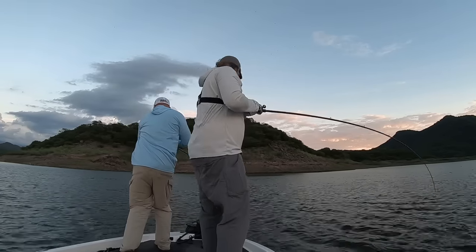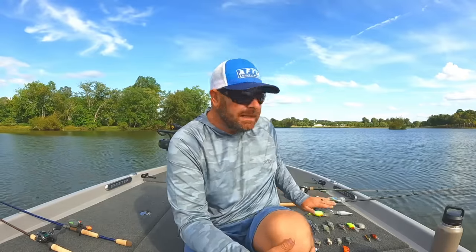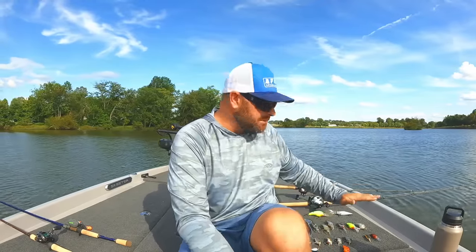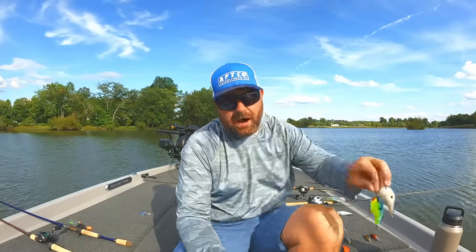For the most part, this is the bread and butter depth — that 12 to 19 or 20 foot range — that is where the magic happens this time of year for me. I do limit the amount of deep magnum cranks I have on this time of year. Normally I'll have one, two, or three on depending on water clarity and depth of fish.